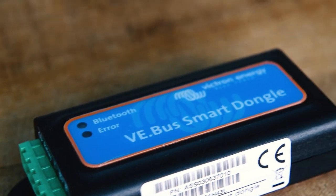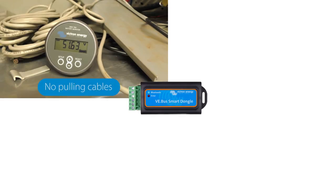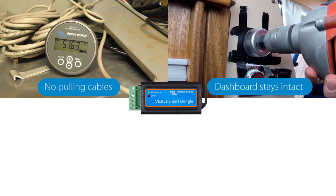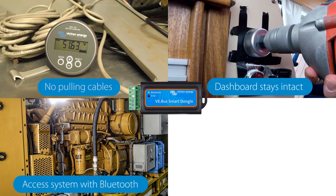So why would you need a VE Bus Smart Dongle? Let me tell you some advantages. You don't need to pull cables like you would normally do if you would install, for example, a BMV 712 or a Color Control GX. The dashboard of your boat or camper will stay intact — no holes for wires. Another advantage is if your system is in the machine room of your boat, you can see its settings and configure it without the need to be near it, as the dongle uses Bluetooth.